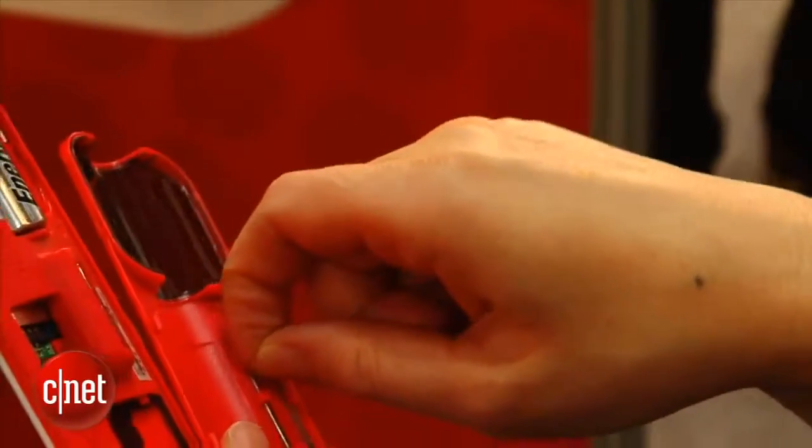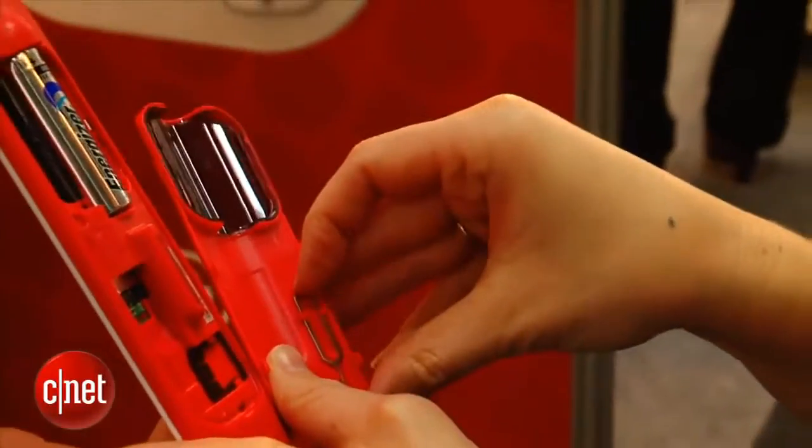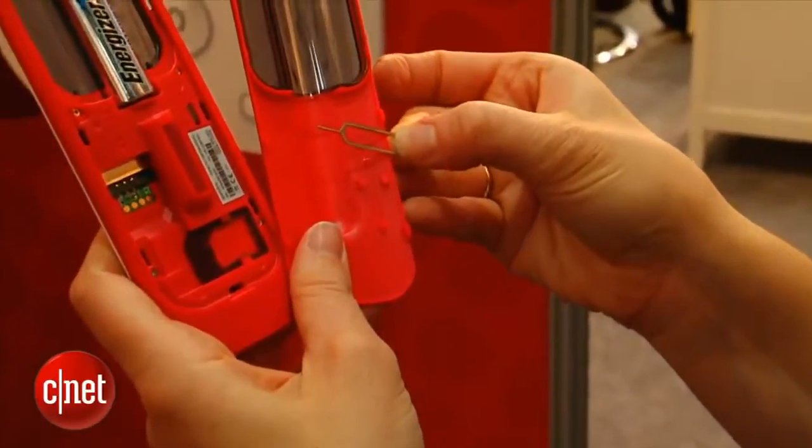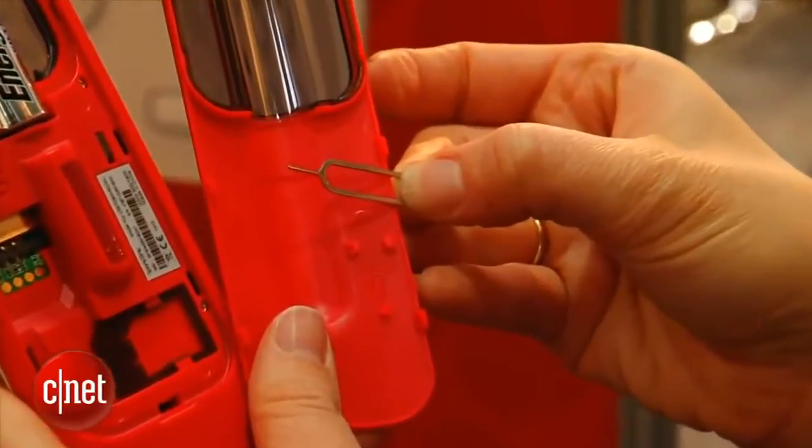Inside there's a tool. So if your phone is an iPhone and you want to switch the SIM card, you can unlock the iPhone, pop the SIM card out, and then actually use an adapter inside the phone to make it compatible.